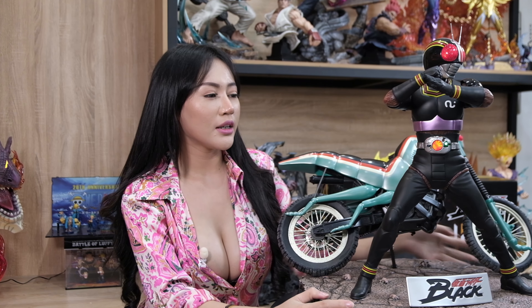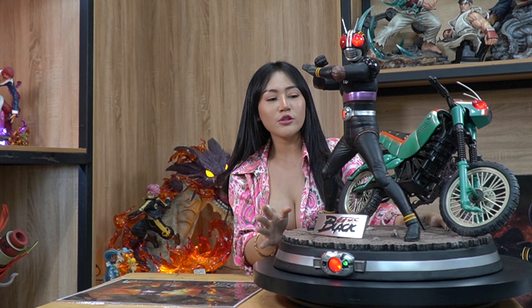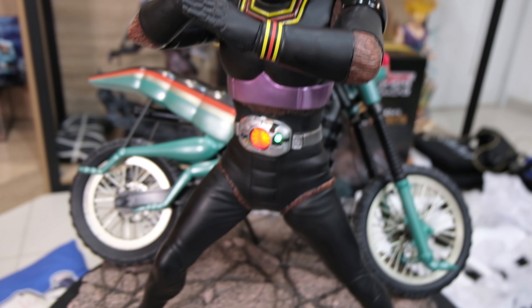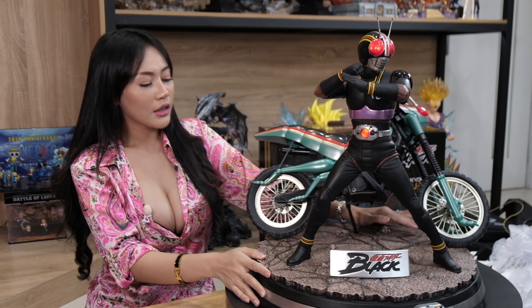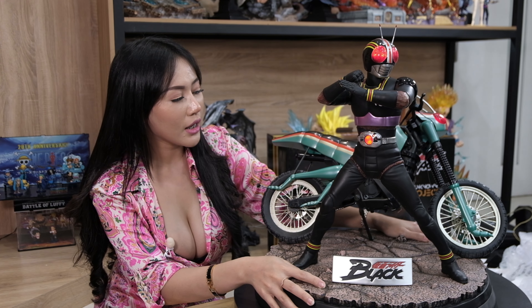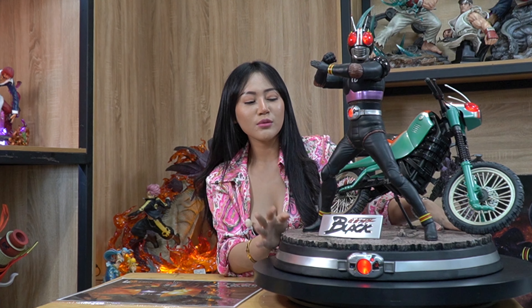Kalau menurut aku, untuk harga Rp15 juta, ini sangat worth it sih. Karena bahannya juga oke, tampilannya oke, ditambah lagi dengan lampu-lampunya bikin kelihatan jadi tambah mewah. Untuk detailnya juga sangat detail sekali — sangat worth it untuk harga segitu. Jadi udah cukup sampai disini, unboxing-nya udah selesai. Buat kalian jangan lupa untuk like, comment, dan subscribe Sampurna Hobi, dan jangan lupa untuk follow Instagram-nya at sampurna_hobby. Thank you!